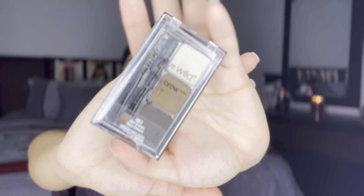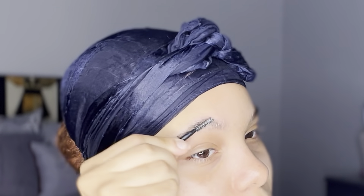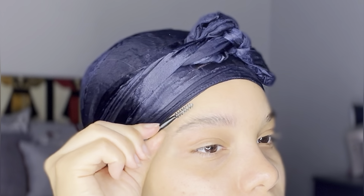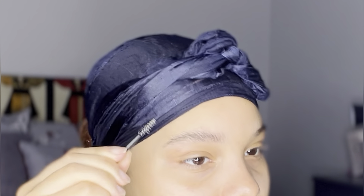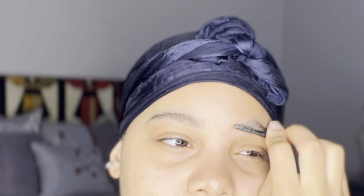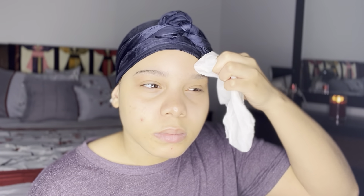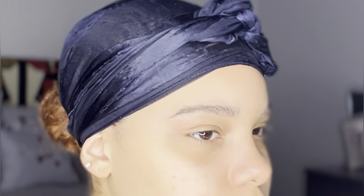I'm starting off with my Wet n Wild Ultimate Brow Kit and I'm going to be very generous with the wax, using it to get my brows into place. I love what this did for my eyebrows especially for the filling in process because the powder from the kit stuck so well to my brows — the pigment was amazing. Once my brows are all into place I'm gonna get a tissue and just make sure I get the excess wax off from the perimeter so the powder and the rest of the makeup does not stick.